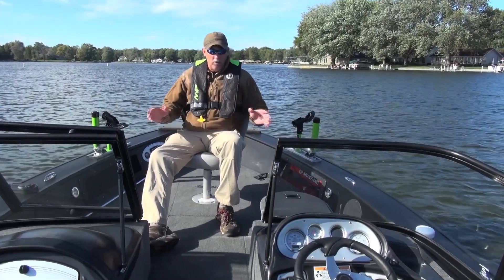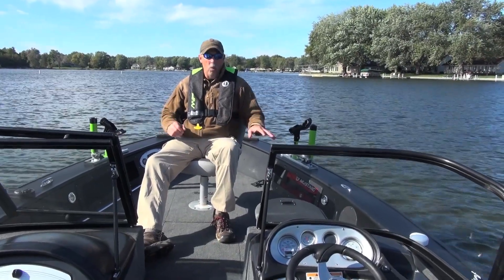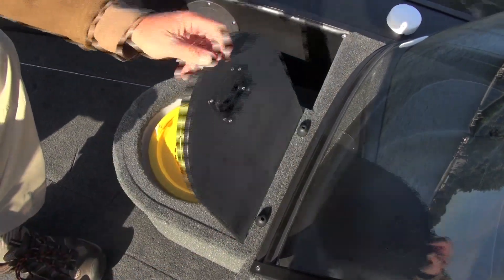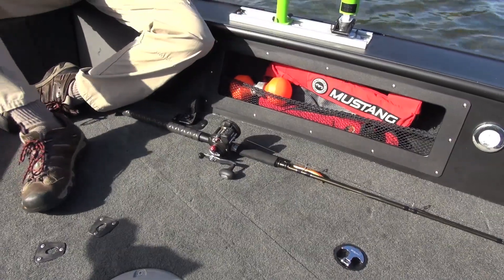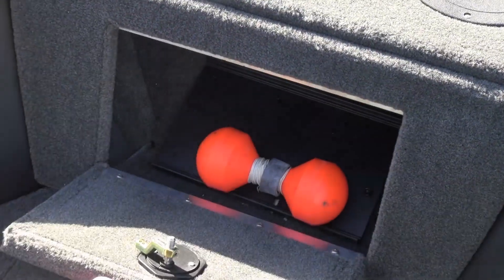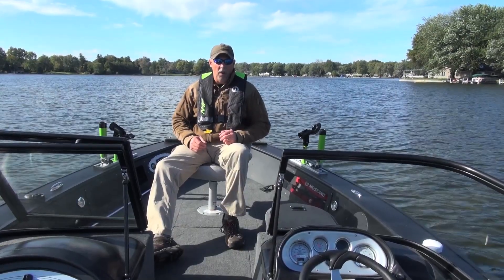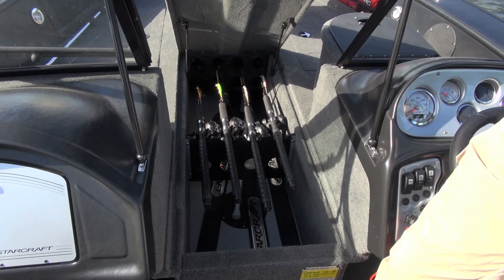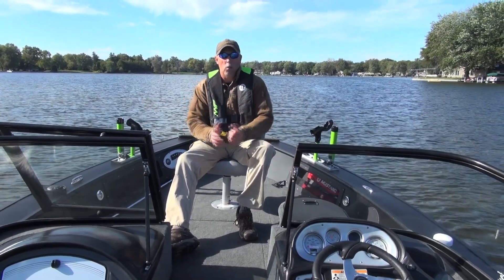I'm on the casting deck of the STX 2050 and there's plenty of room up here for two guys to fish in comfort. It's all carpeted and there are a lot of important features. There's an aerated bait well up here so your bait is right there fresh and handy without having to go to the back of the boat. There are integrated rod tubes down both sides for four additional rods. There are four dry storage compartments up here — huge ones that can hold all the tackle you need for an entire season. Down the middle is center rod tube storage with room for ten rods, so you can easily store a dozen to fourteen rods in this boat.